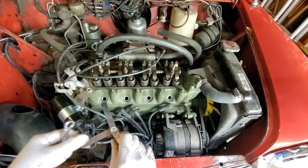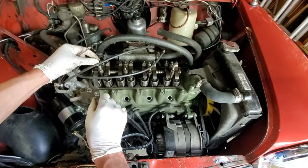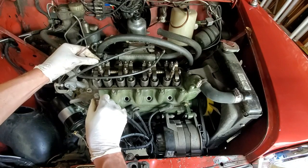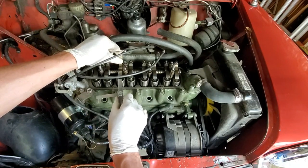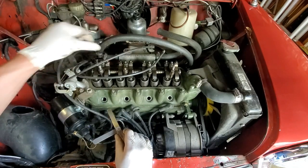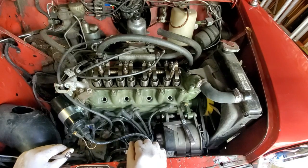I'm going ahead and doing the valve adjustment here, and this is definitely not the correct gap. This is probably 15 or 16 thou on this exhaust, so these all feel pretty loose — that one is like 17. I'm going to go ahead and reset all these and get back to diagnosing why this car doesn't run.